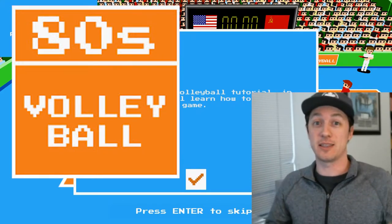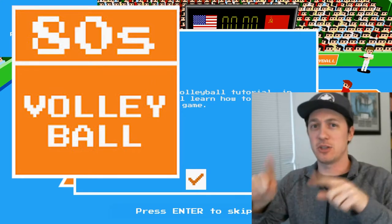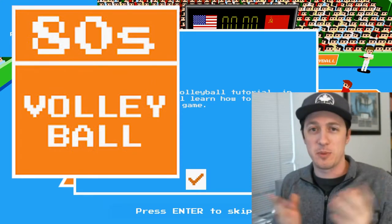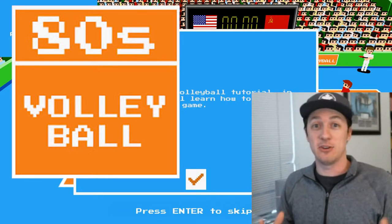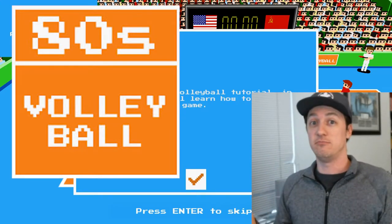Hit me up in the comments below if you like this. If you're just coming back to the channel, sorry for the weird setup now in this box. But I moved. I'm in a new place. So anyway, we're trying to do games, we're trying to get back into it, we're trying to have some fun with this. So let's get to it.